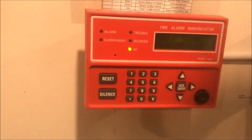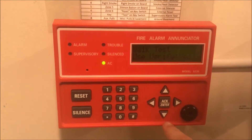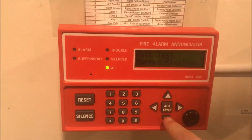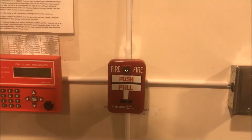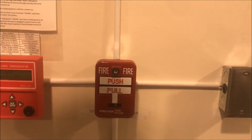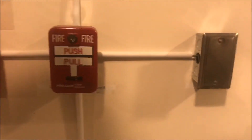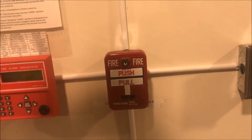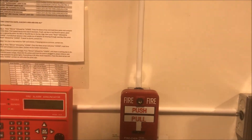So for this walk test today we are going to put the panel into walk test mode. Panel is now in walk test. You'll be hearing my EST Genesis and my Wheelock up there on the board, and the strobe will be flashing.